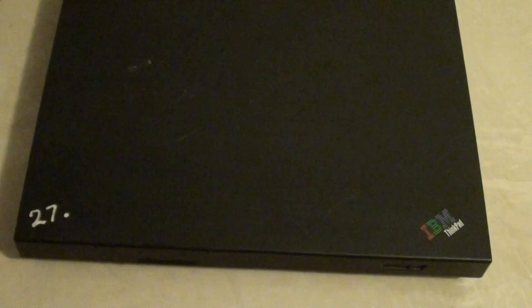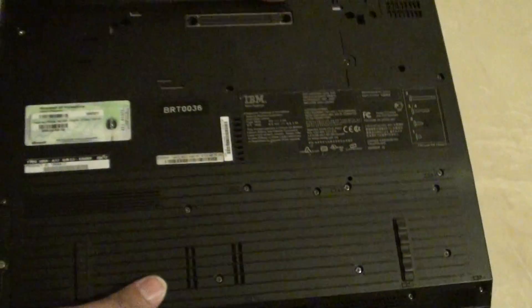How to remove the insert to upgrade the RAM on the IBM ThinkPad R52. If your computer is running a bit slow and you want to upgrade the RAM to 2GB, here is how you can do it.